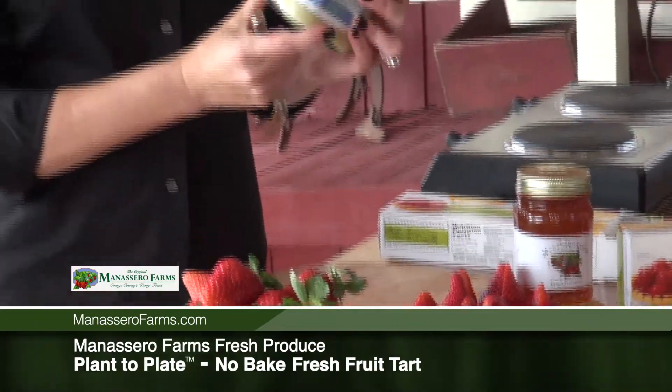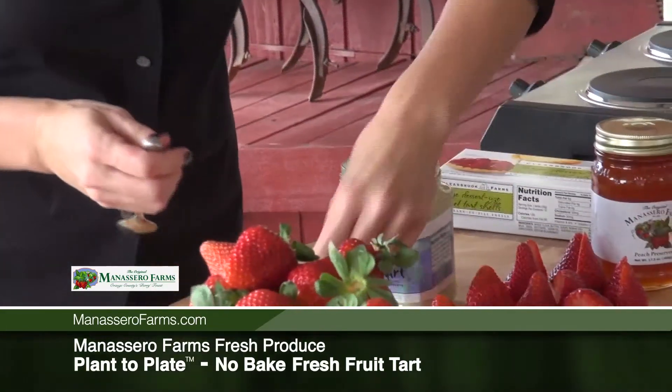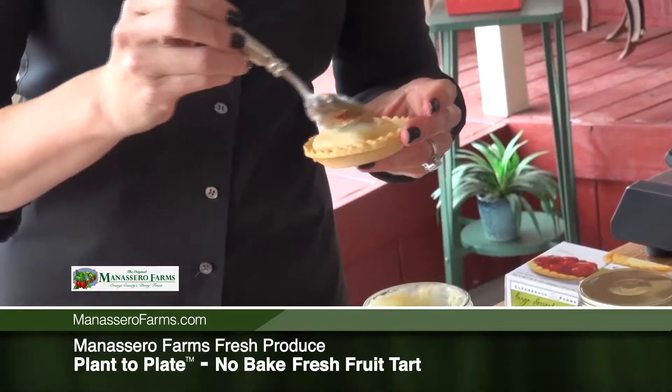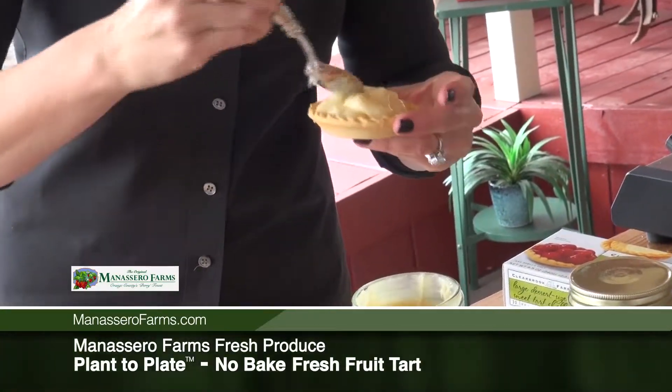You can buy this on our website or at our Irvine market location. Then take your little fruit tart and spoon the filling in. It really does not get too much easier than this, people.